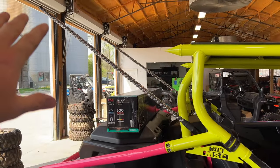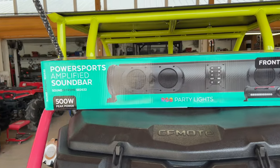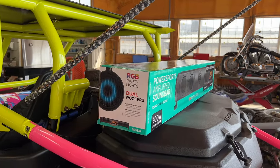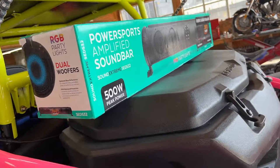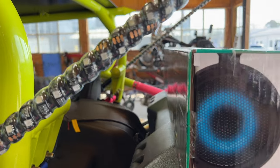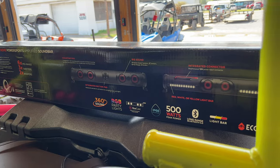One being our LED whip lights, but also more importantly right now, I'm pumped about this Echo X Gear 32-inch soundbar. It's full of great features — 500-watt peak power — and I have one in my U-Force 1000 XL and it is amazing.